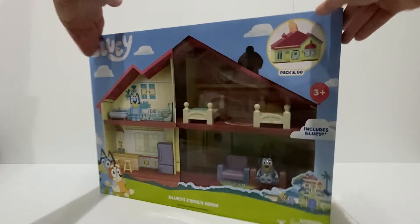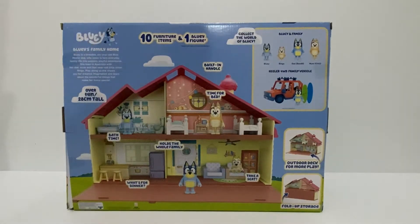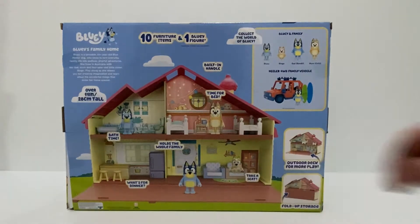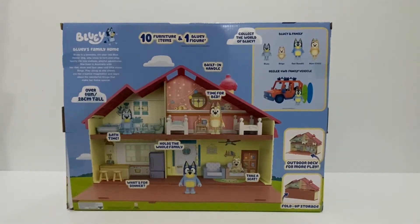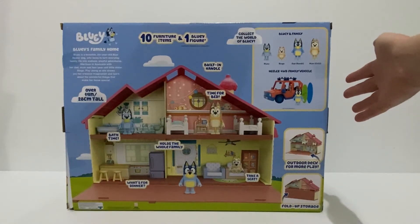On the back it shows that it's got 10 furniture items and one Bluey figurine. It has the built-in handle for easy carrying. It's got a bed for Bluey and a bed for Bingo. It also has two seats. In the kitchen it's got a fridge, a bench and two stools. Up in the bathroom it has a bathtub and a toilet. It also has an outdoor deck for more play space, and the deck also folds up to store everything inside when you carry it. It also shows the Bluey family and the Heeler 4WD family vehicle that you can collect.